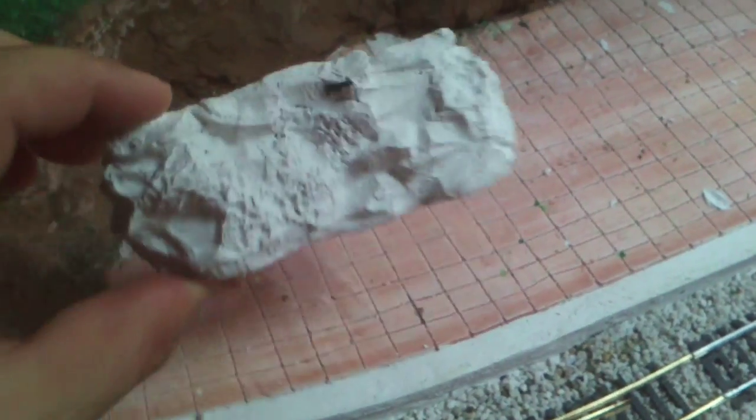Now I can put that anywhere I want - make more cliffs, more rock edges. I can put it anywhere and start from that and work my way around it. Very easy, very simple, works fine for me.